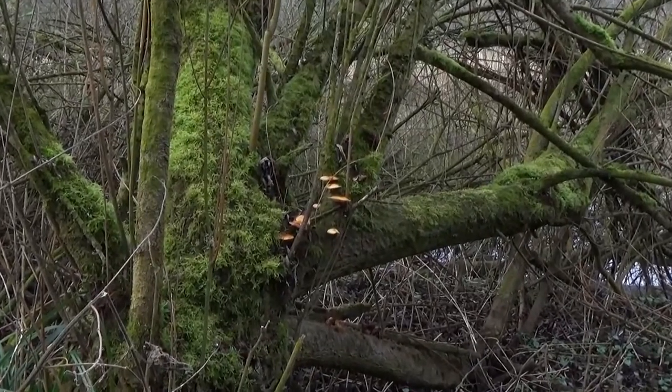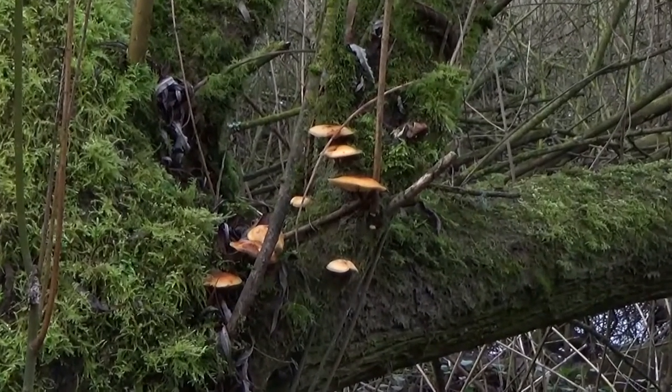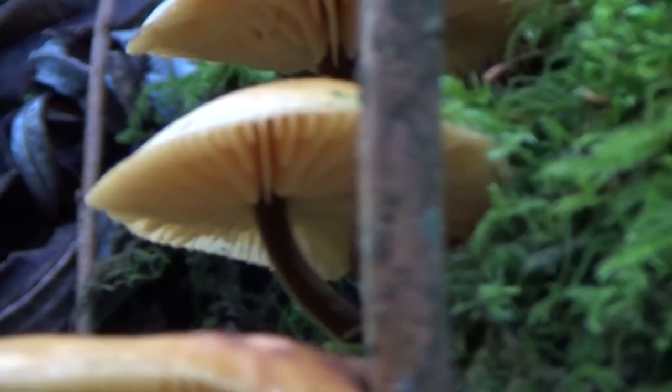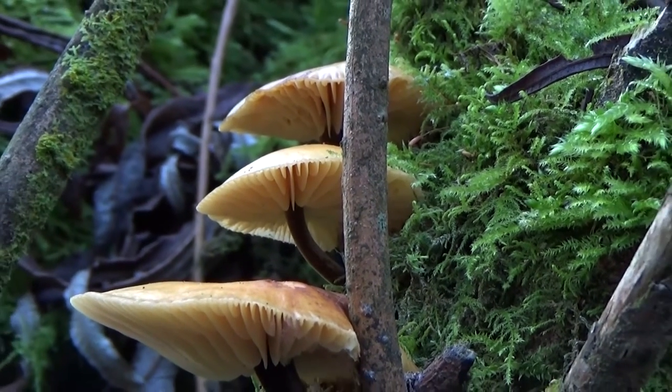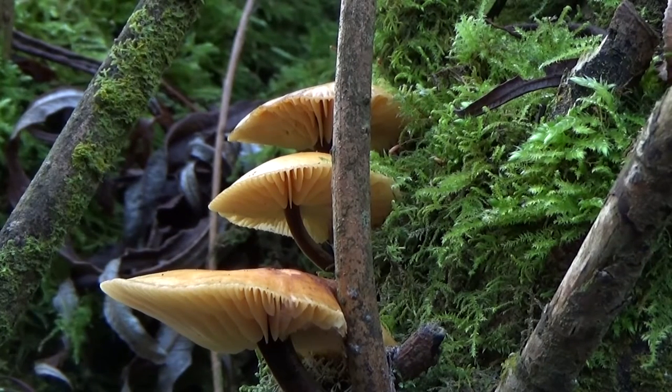Now this is an interesting one, and it perfectly summarises the challenge of trying to ID fungi, particularly when they're old. This could be — and it's my best guess — the Velvet Shank, or Flammulina velutipes. Flammulina meaning orangey, and velutipes meaning velvet legs. It's a winter-growing fungus and can withstand frost and ice — it can be frozen and still survive. They typically grow on ash, beech, and other hardwoods. Young Velvet Shanks have a bright orange waxy cap between one and three inches in diameter, and can go up to four inches when fully grown.